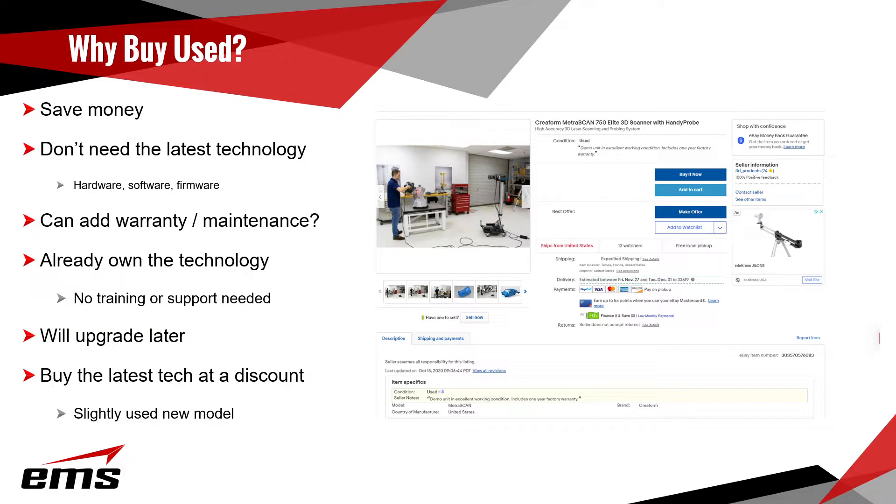With used scanners, depending on where you buy them, you can often get the hardware, software, and firmware, and sometimes add a warranty or maintenance plan. Sometimes people already own a given technology and just want another one — they're familiar with the product and may not need training or support. Even though it may be an older model, it works fine. They may want to start by buying something used, prove it out, and then upgrade or trade it in. You can also sometimes get the latest scanners at a discount — dealers or manufacturers may have demo models available.